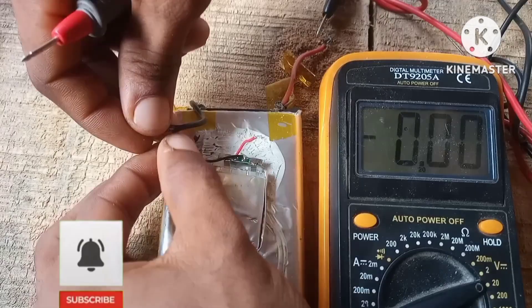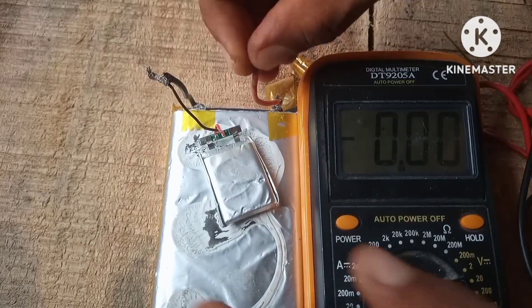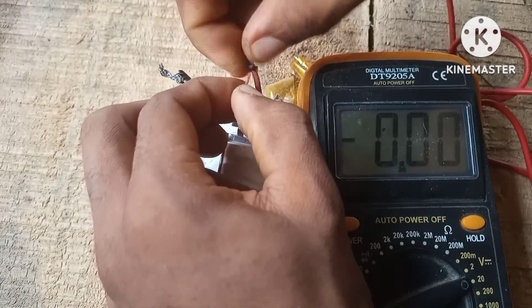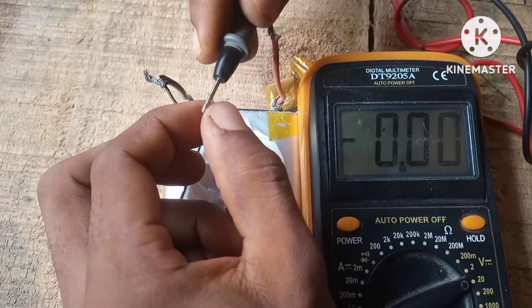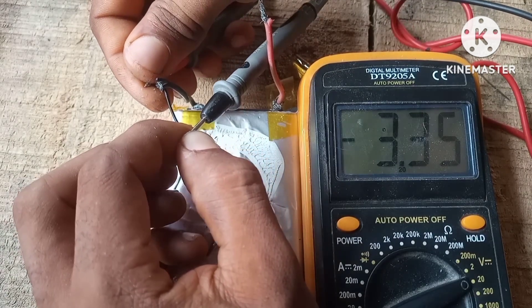To boost the battery we're going to need a 3-volt battery and hook it up in parallel with the weak battery. After doing that we let it sit for a minute or two, then measure the voltage again at the output of the BMS. As you can see here we have a voltage of 3.35 volts — it was working.